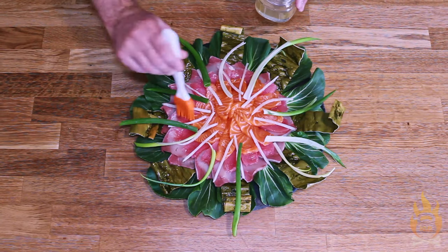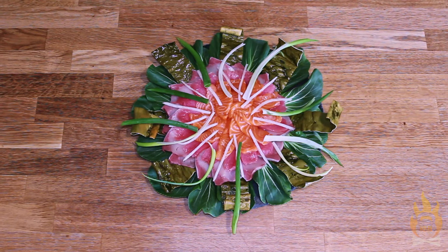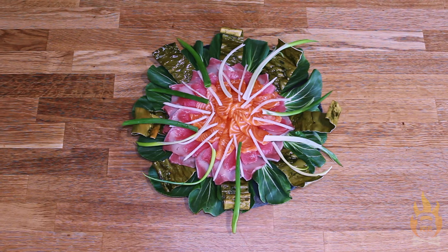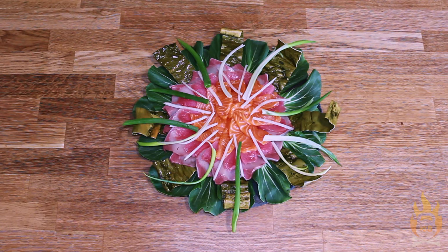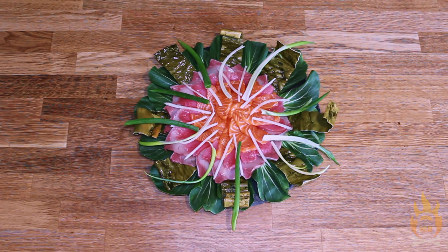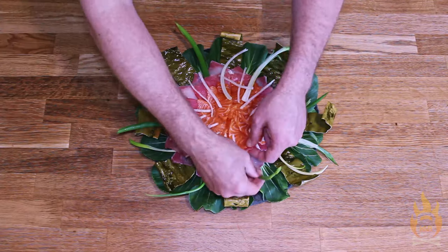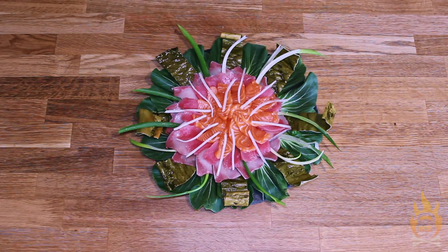It's up to you. You know what? I don't love the scallions sitting on top of the sashimi layer. I'm concerned that we might lose sight of our beautiful pink and orange colors. Let's tuck those underneath the edges. Yeah, that's much better.